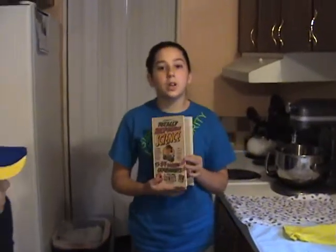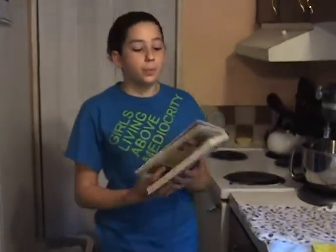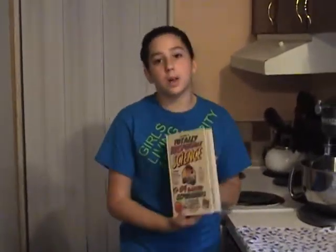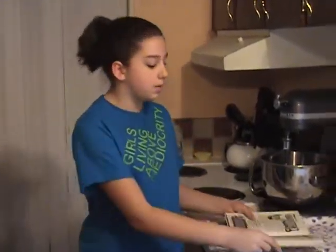Hi, welcome to A&J's Totally Awesome Science Experiment. Today we're going to be working on a totally irresponsible science book. Today our experiment will be Frankenstein's hand. Don't worry, it's not as scary as it sounds.